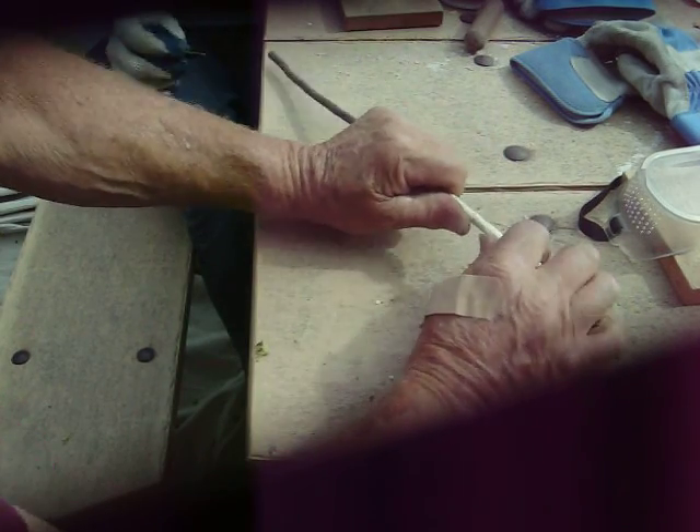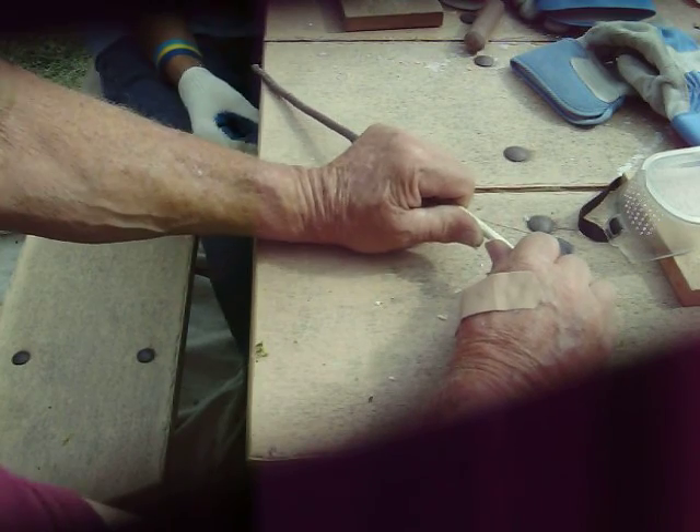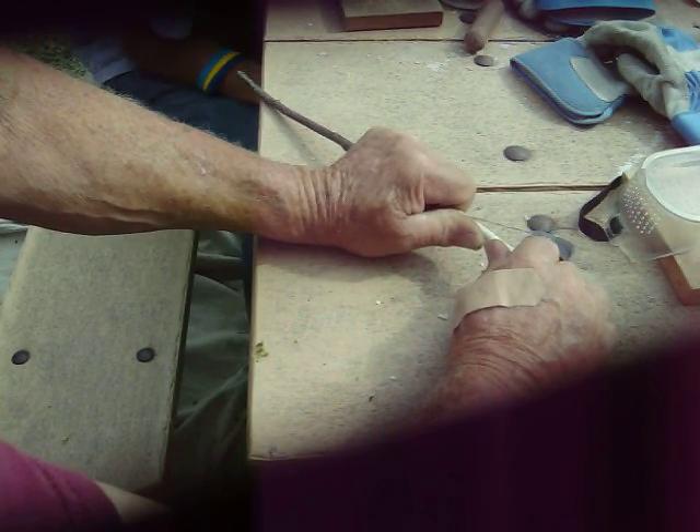Now we're going to split this from this notch to this notch, like this. Keep your eyes open, guys. See it splitting? There — now it's split.